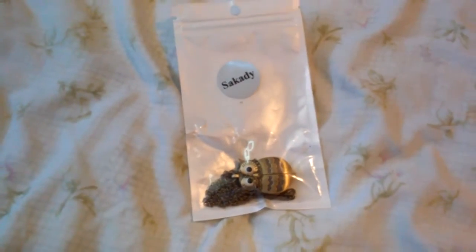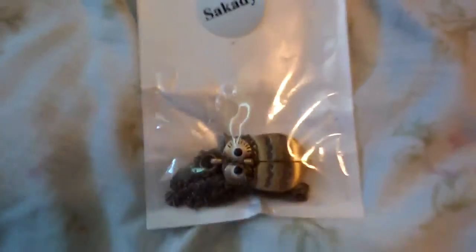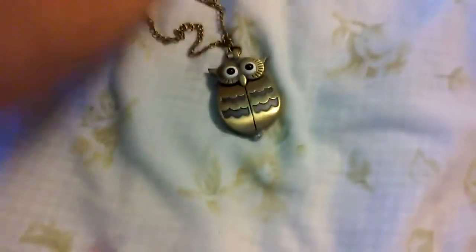This is Michael Jones with MJ Reviews, and today I'll be reviewing this watch from Sackety. It's an owl necklace watch. This could be a pocket watch, or a necklace as well — it has a little chain here, and owls are the in thing now.